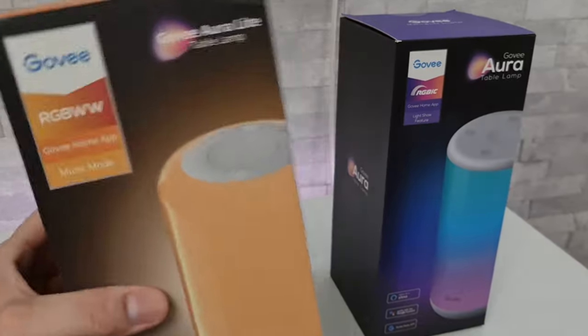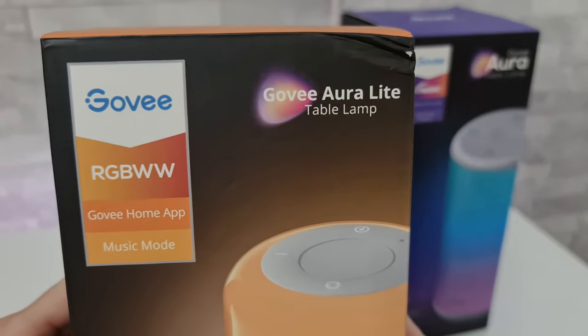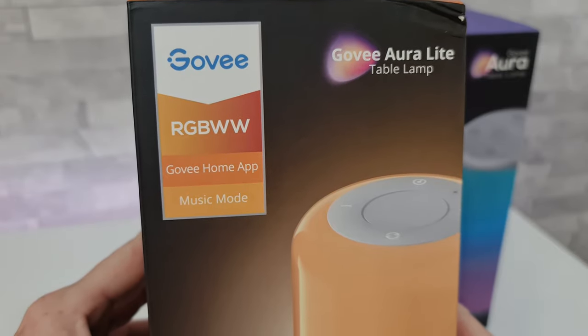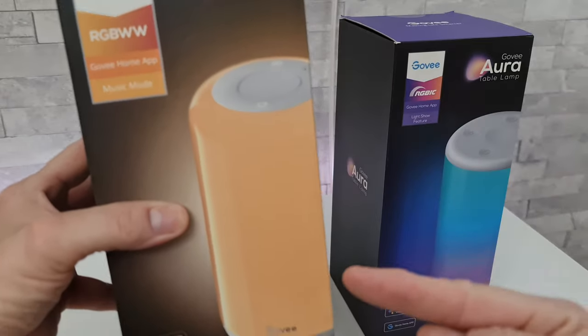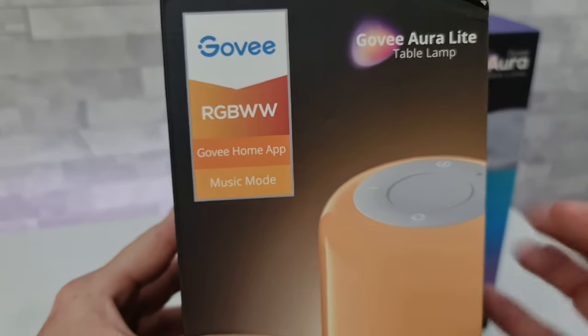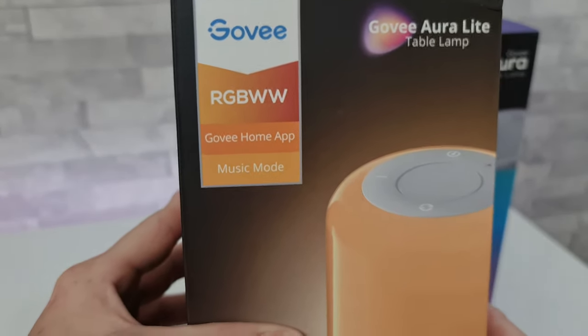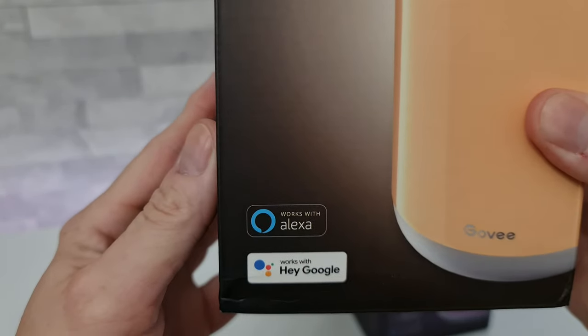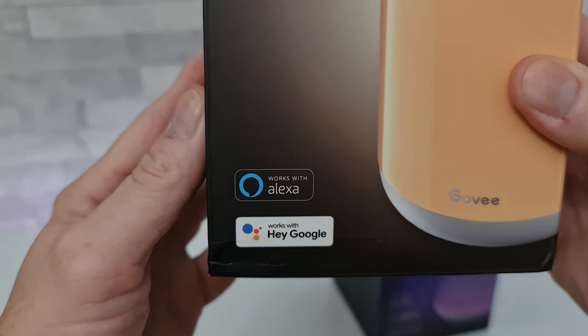Moving on to the other one now — this is the Govee Aura Light table lamp, and this is RGBWW, so this one can only display one colour at a time. It works with the Govee Home app once again, has a music mode, and works with Alexa and Hey Google.